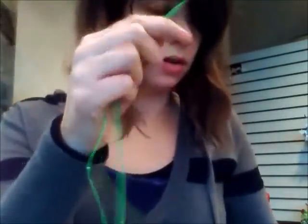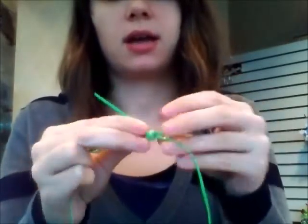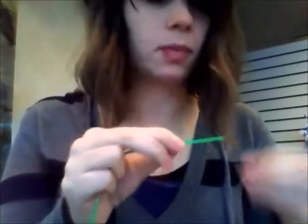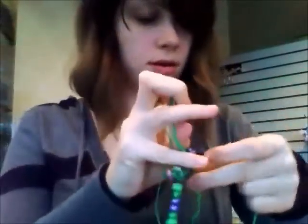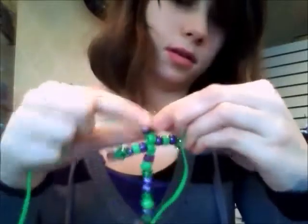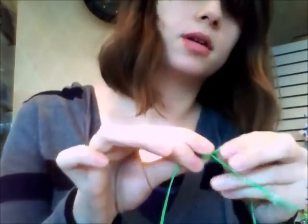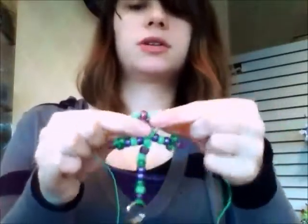The next thing you're going to want to do is add one bead the same way that I showed you before. Then you're going to go up to two beads — one, two — and you go through the other side of the string. Then you make it with three beads — one, two, three — and put it through. Straighten it out so it's clear.